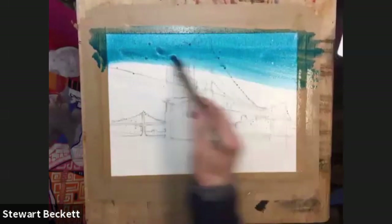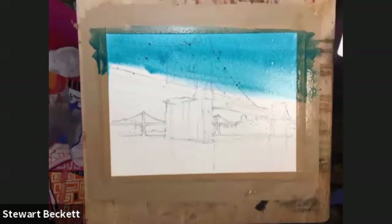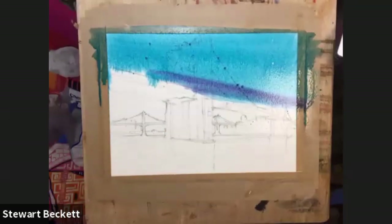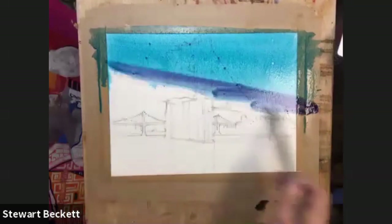I'm just going to angle this very slightly, coming down. Now I'm going to dip into a slightly different colour. We've got a bit of purple in the painting, haven't we? So we're going to add a bit of purple — not too much, just a little streak through here.